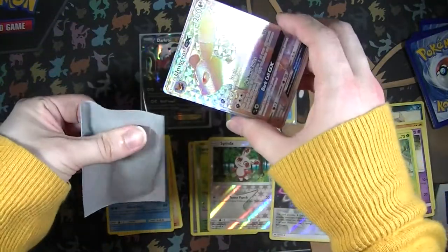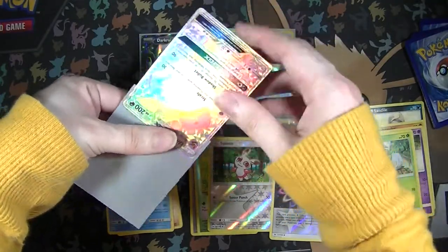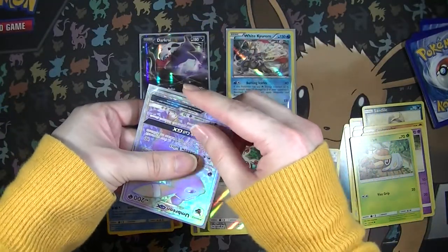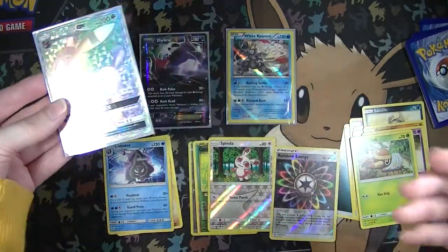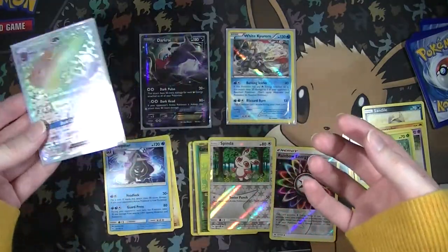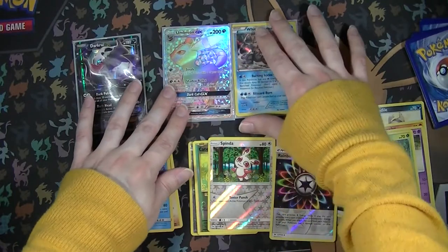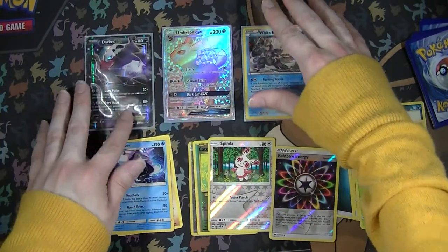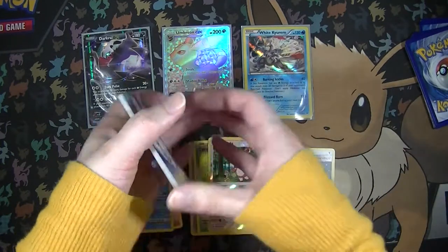Well, that happened. It just goes to show you that you never know what's gonna happen. Out of a Walmart tin that was on sale for like 10-something dollars, we got a Rainbow Rare Umbreon GX. Oh my God, that's crazy.